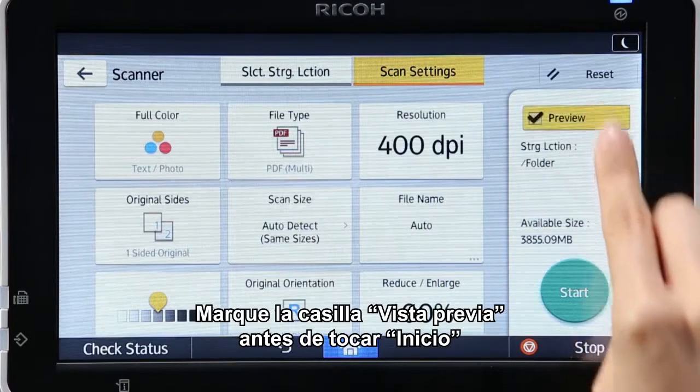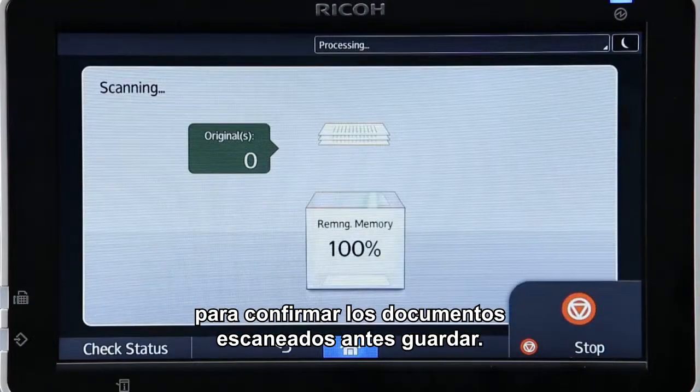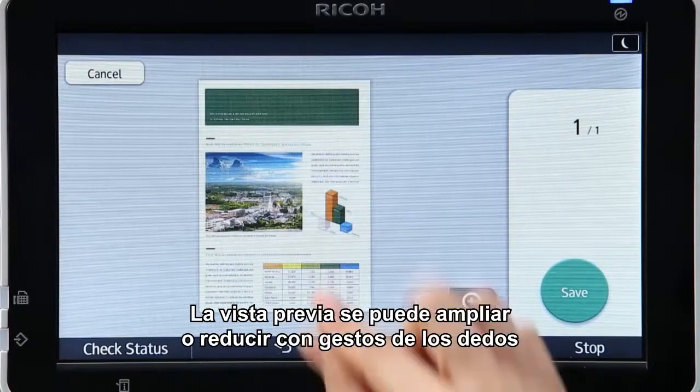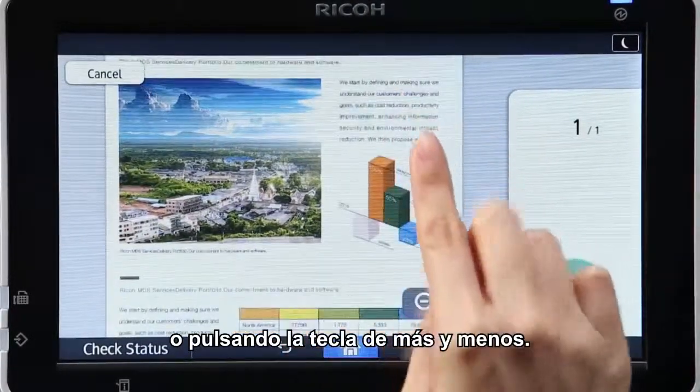Selecting the Preview checkbox before tapping Start enables you to confirm the scanned documents before saving. This helps to prevent you from disposing original documents before noticing setting errors. The preview can be zoomed in and out using pinch in and out gestures or pressing the plus and minus key.